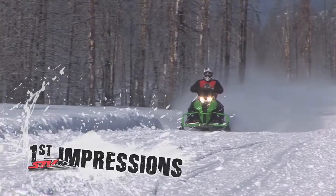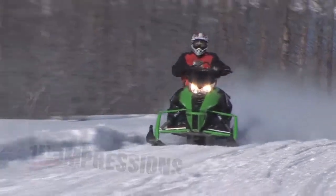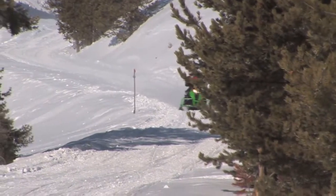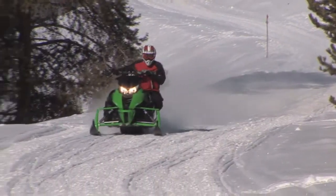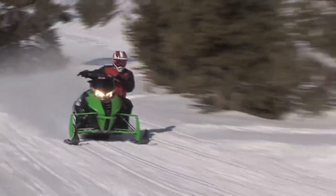In previous years, Arctic Cat's F800 was known as a recognized performer, and for 2012 it comes reborn in the new ProCross chassis. This new offering has shed over 57 pounds from last year's model. Here are the crew's first impressions.